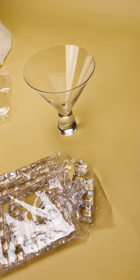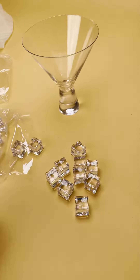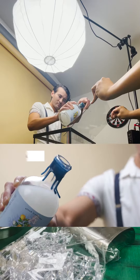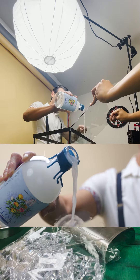Whenever you see a professional video or product shoot when they use ice, those ice cubes are fake. Yeah, that's great. Cut.